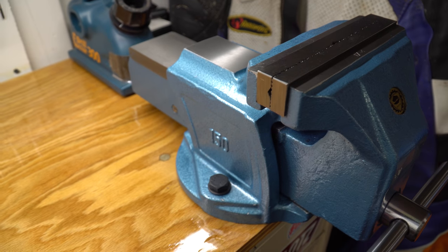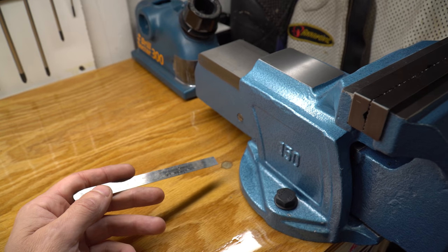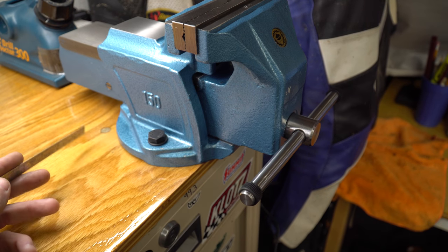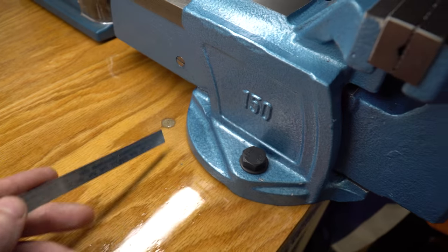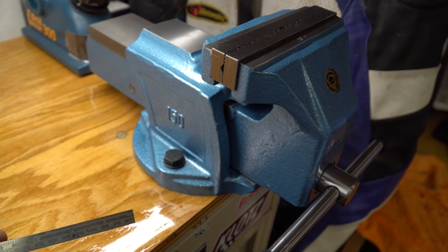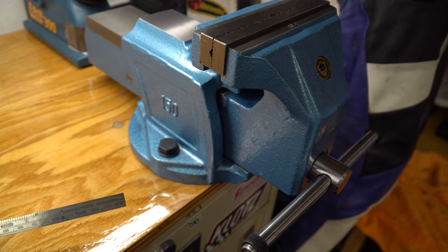I really like this over my previous one. My other vise that was mounted here for 13, 14 years — it was a swivel base type. But I never once swiveled it, so no more swivel vices as main workshop vices are needed in my situation.